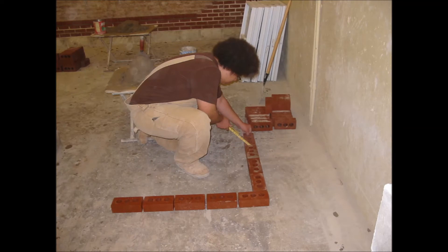After dry bonding the one side, now as you can see in the picture I'm dry bonding the other side to make sure that it's equal on both sides.